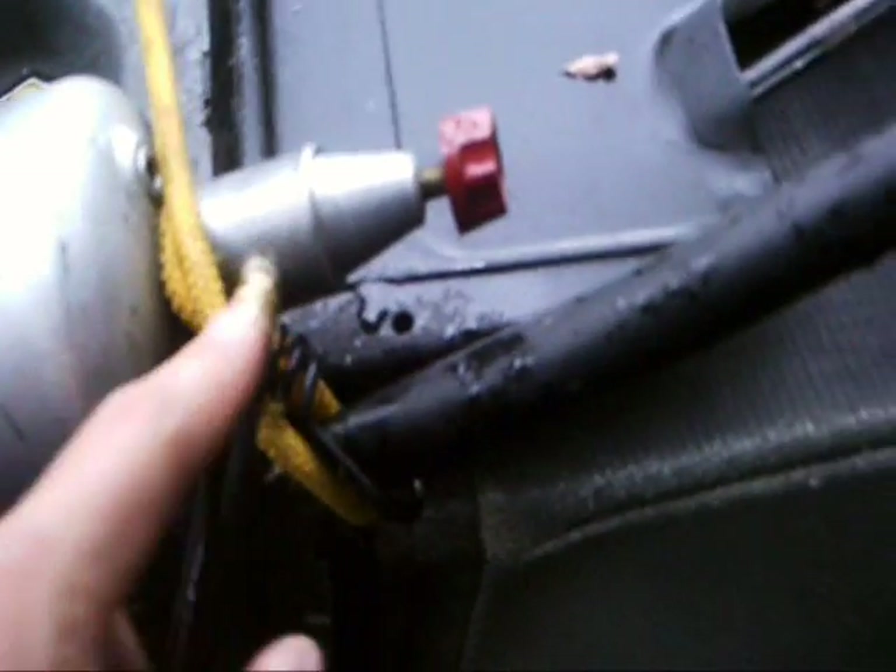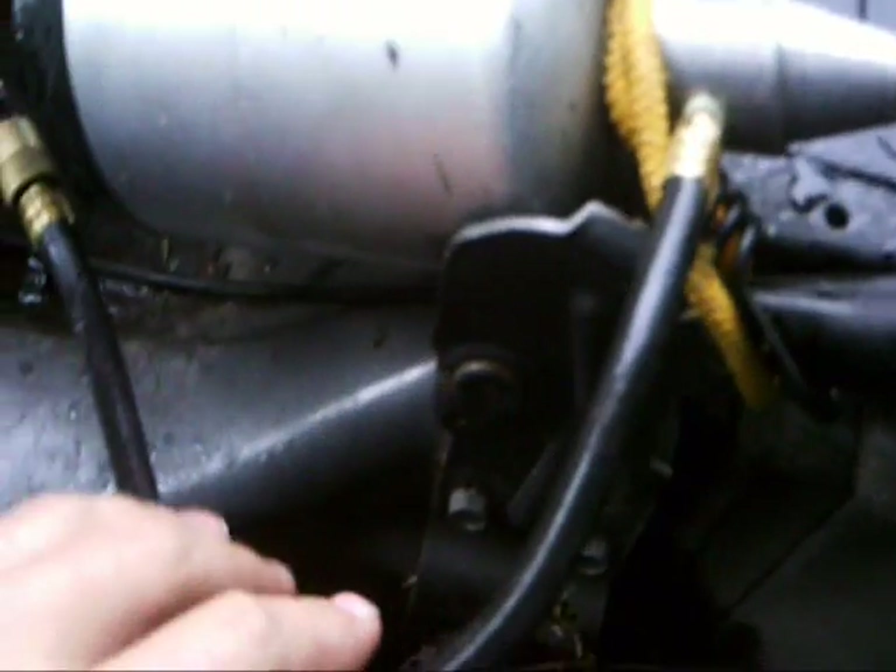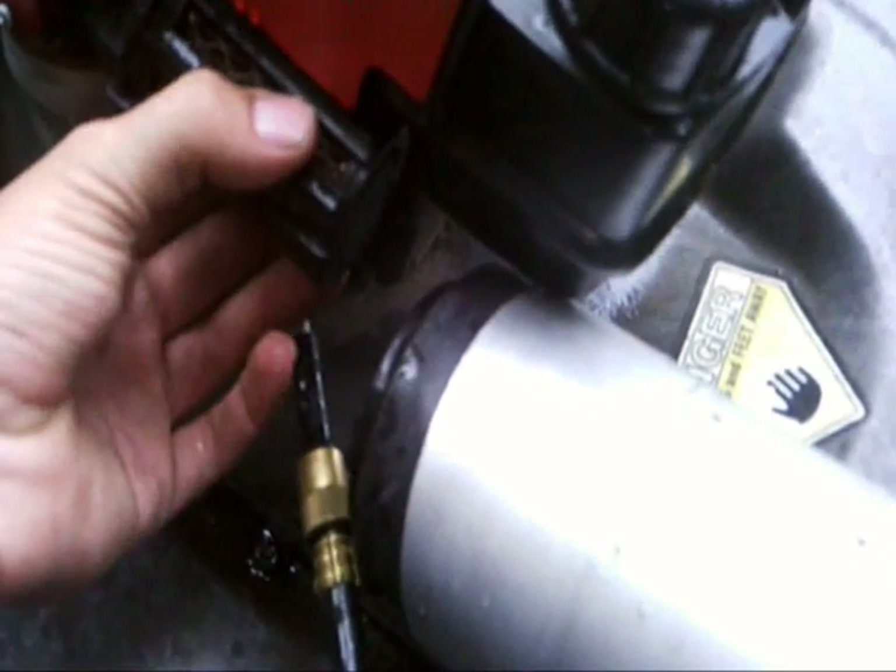If you've got an engine like this — a Tecumseh — and you've got a carb set up like this, then all you actually do is you plumb this line that has propane gas in it into the carburetor, just like regular gasoline. When you start this engine up, you've got to pull the filter off, start it up, and then put the filter back on.